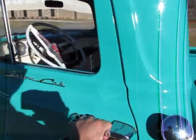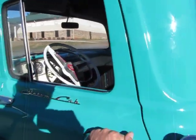Listen to that door close — this is a great sound. Let's take a quick look up underneath it before we take it for a drive.